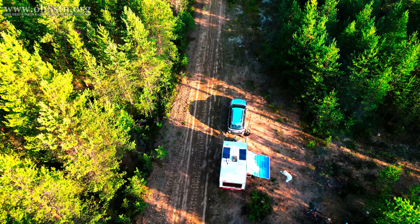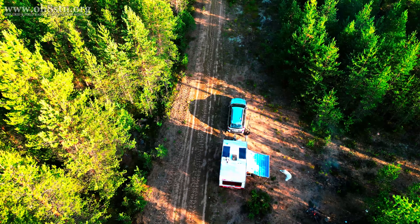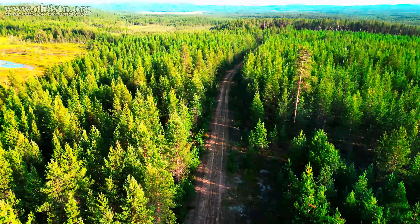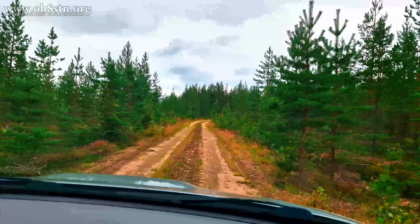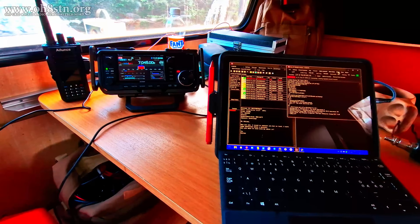Hello guys, Oscar Hotel 8, Sierra Tango, November Julian here for Off Grid Ham Radio. In the first episode of the Off Grid Ham Radio expedition at the Arctic Circle, we showed you the location we were camped at, we showed you how we made our way to that location, and we left off with the beginning of a Winlink session.